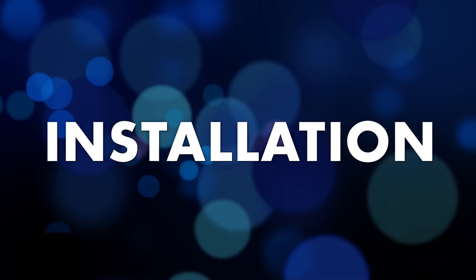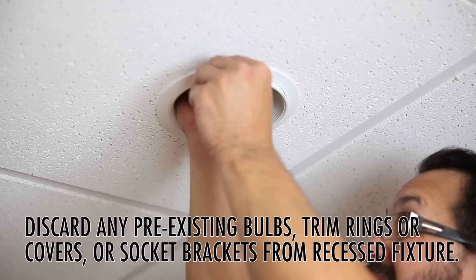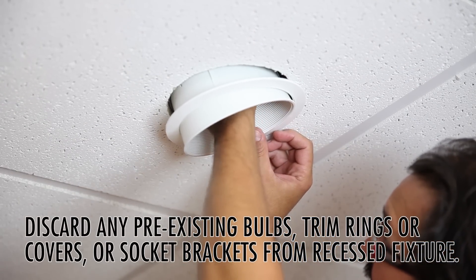Installation is straightforward and simple. Be sure to discard any pre-existing bulbs. Get rid of the trim rings, get rid of the covers, or old socket brackets. Those things are typically associated with the recessed fixture.